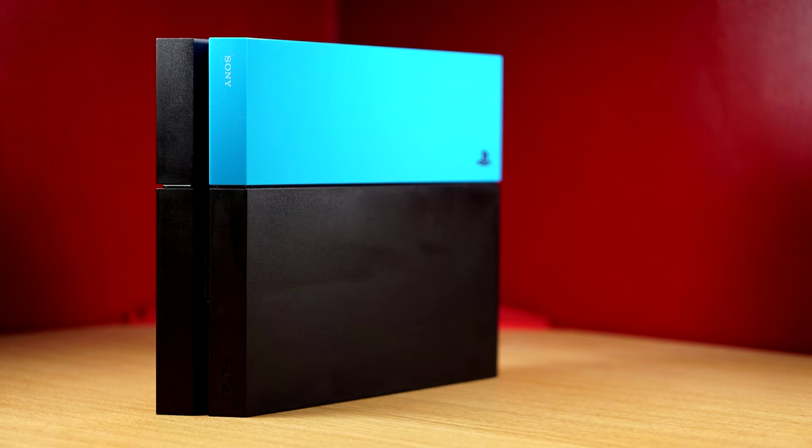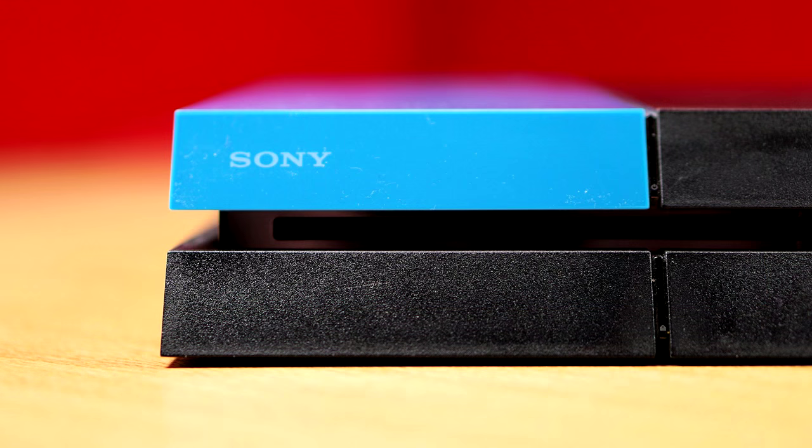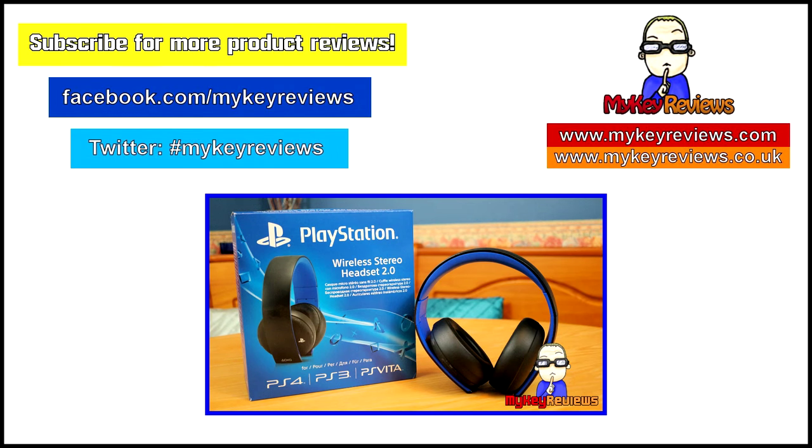These are now available, so yeah, take your pick. Thank you very much for watching. Hope you've enjoyed the video and I hope to see you in my next one. We'll see you in the next one.